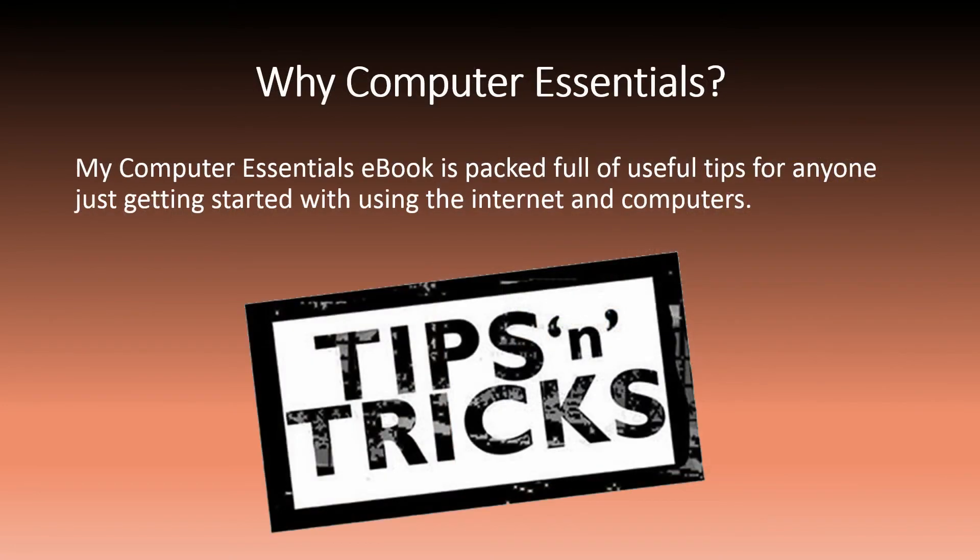Why Computer Essentials? My Computer Essentials eBook is packed full of useful tips for anyone just getting started with using the internet and computers.